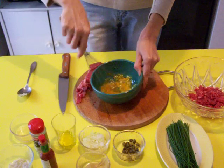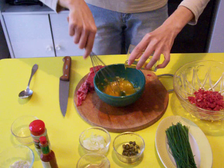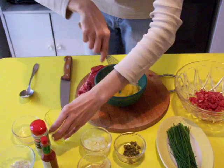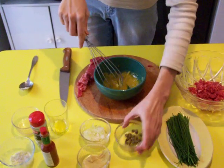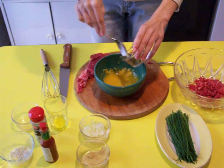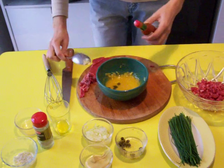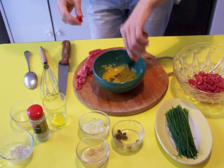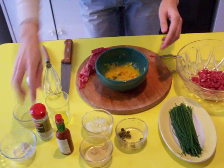Use a whisk to mix it all. No egg white — separate. Then the capers, more or less, depends on the taste. Then tabasco, same thing — more or less, depends on the taste, just a little bit for us. Then the salt and a little bit of pepper.